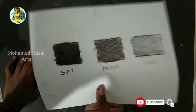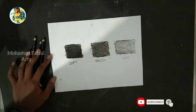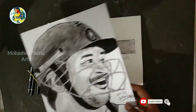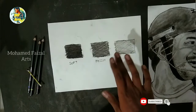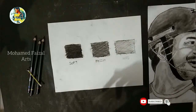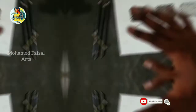I will show you how to use the grades — Medium, Hard, and Soft. I will draw it in the portrait. If you want to use it, you will be able to use it as a soft pencil for lighter areas.